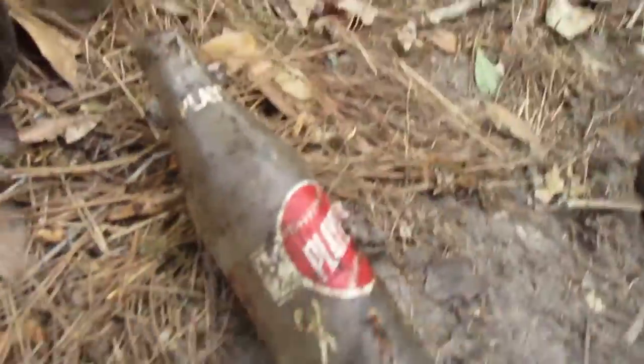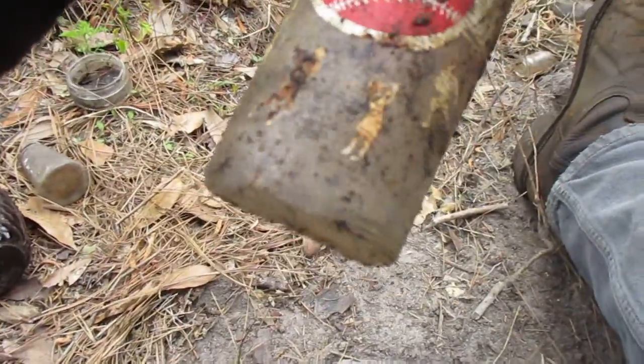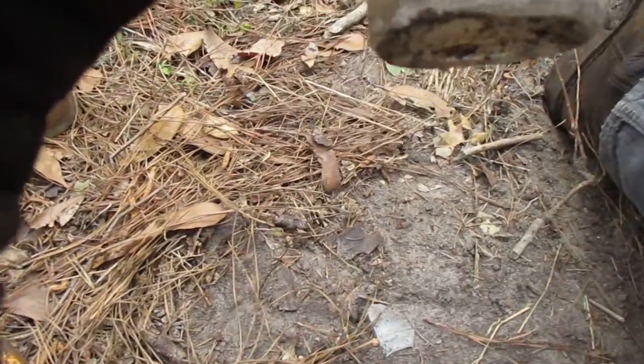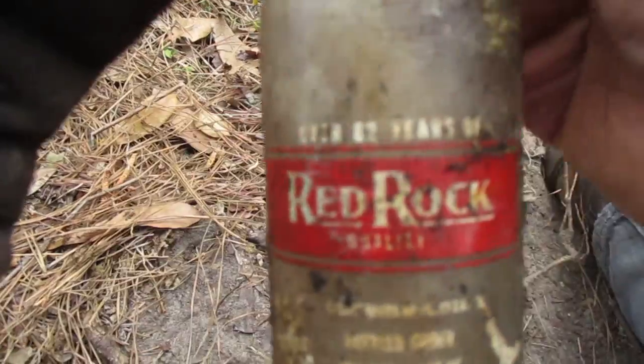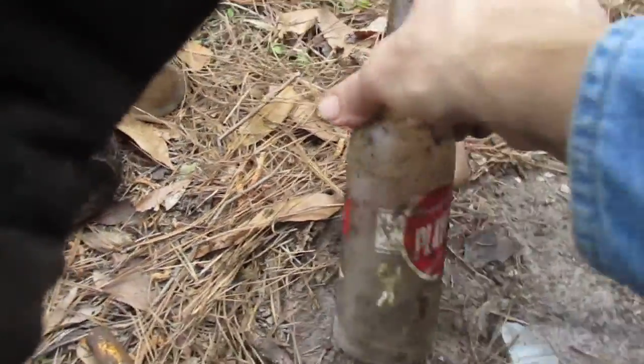First, the heartbreaker bottle — this is a great bottle and I've only found one, and it's not in as good condition. You can see that it's a Savannah bottle, it's a Red Rock bottle, and there's all kinds of things going on on the label: football, players, golf.